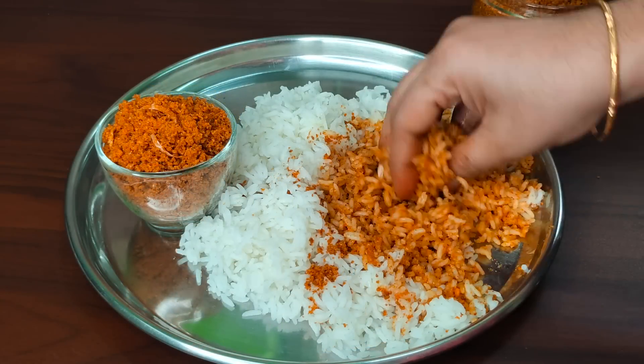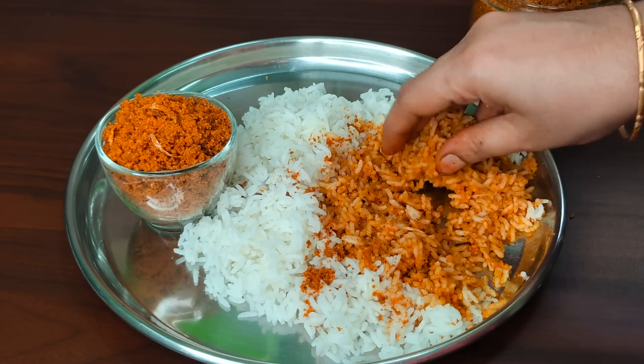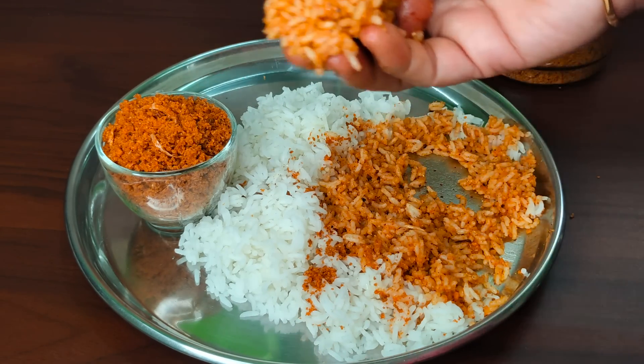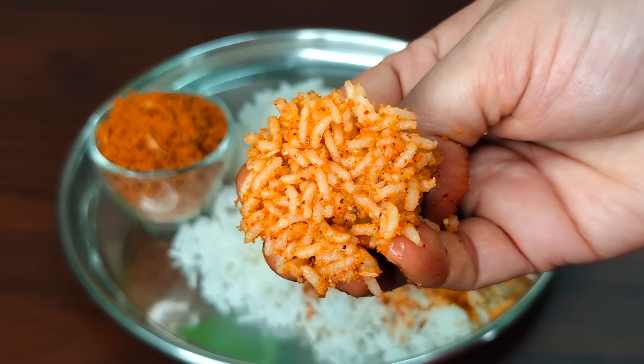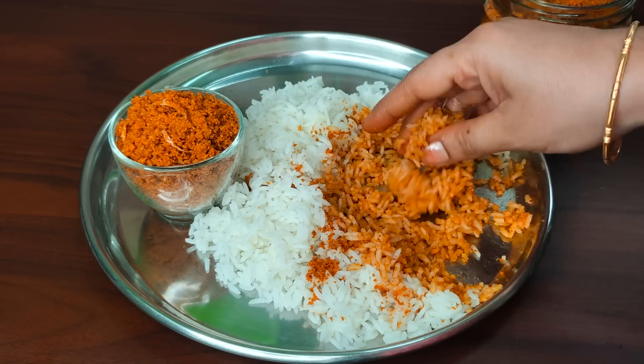If you like these vegetables, we'll need some vegetables. If you like these vegetables, do a little taste check. It's a good taste. Try it and try it.